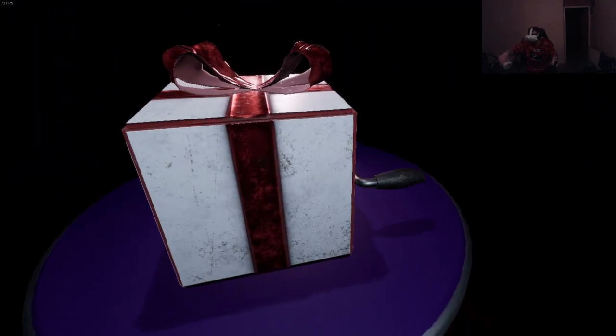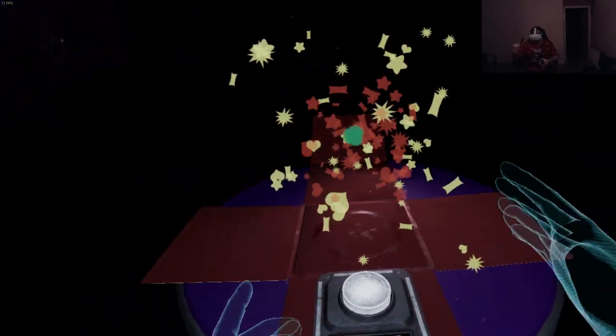So everything's the same except the colors are different. I thought he was gonna change it up - that's why I wanted to let him finish. I was gonna try to speedrun it.